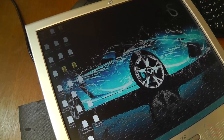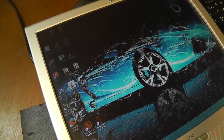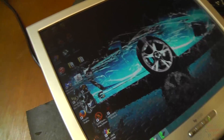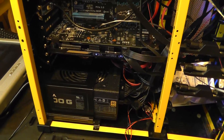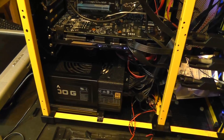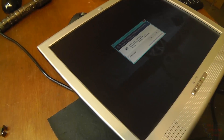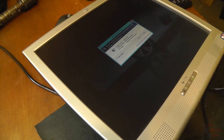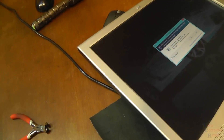I think I've solved the problem of no boot device — the hard drive was simply unplugged. I'll go through this and check everything else out and I'll get back with you.